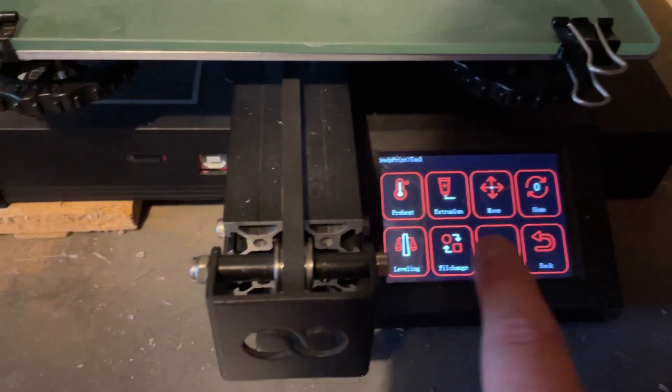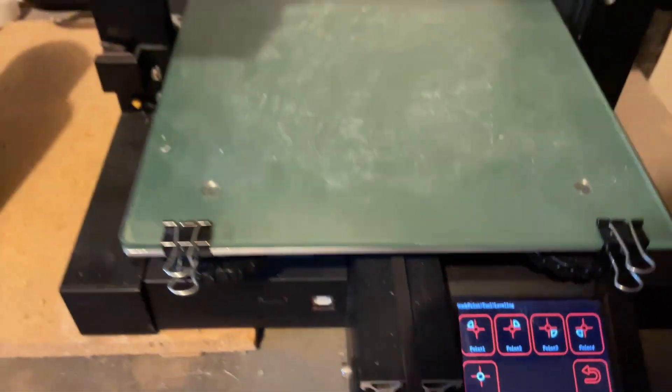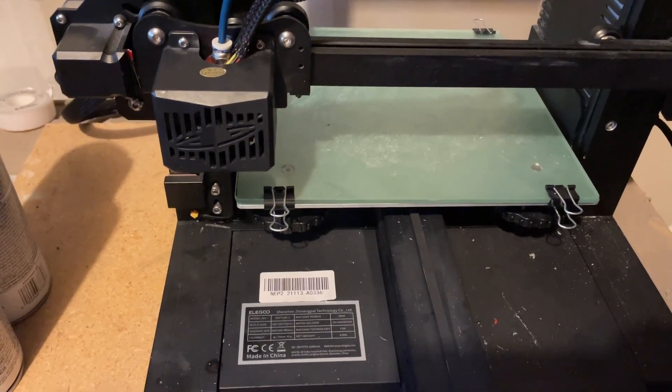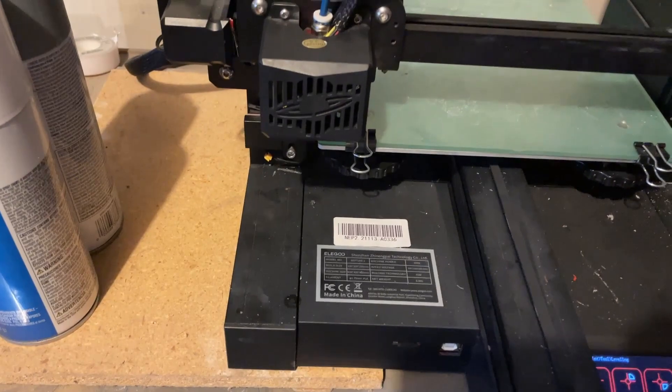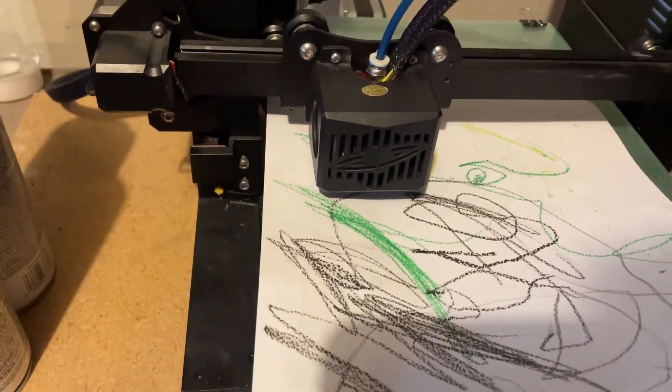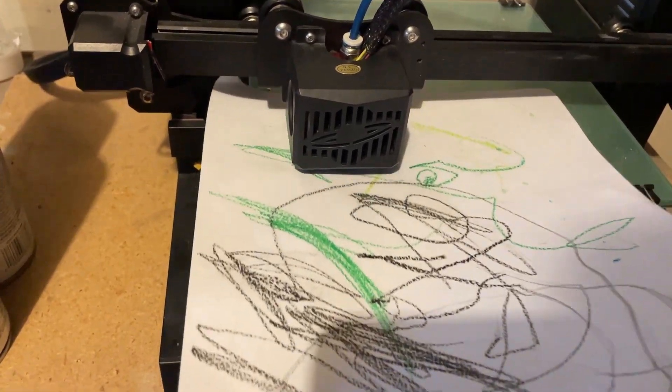Print failures often happen when your build plate isn't level, so make sure it's level before printing. Many newer printers have auto bed leveling, but either way check it manually. Get a piece of paper, go into your printer's leveling options, and slide it under the nozzle — you want the nozzle to grip the paper slightly, with a little bit of pull, not sliding freely. Go around all positions your printer has set up to ensure the bed is consistently level.